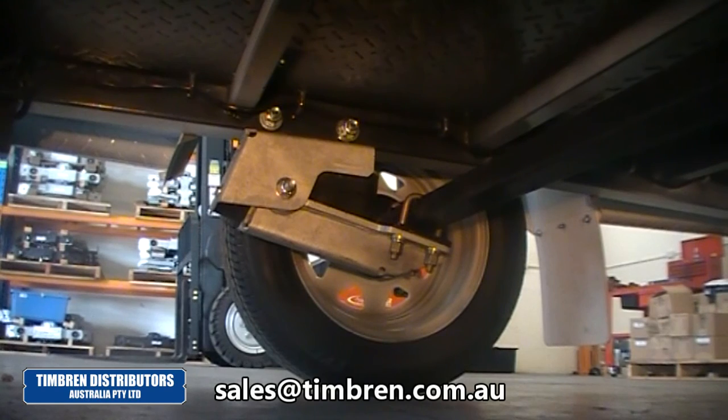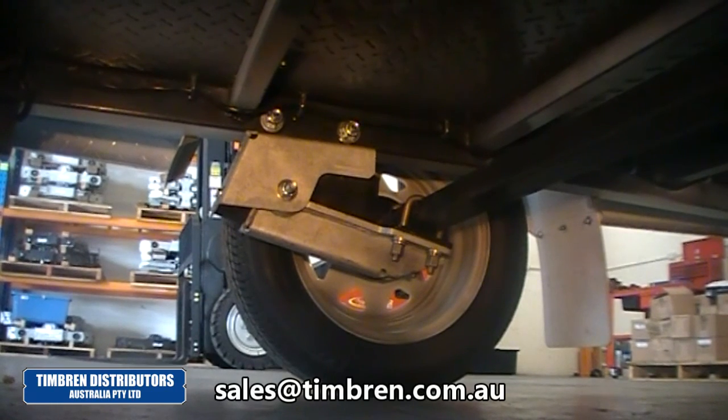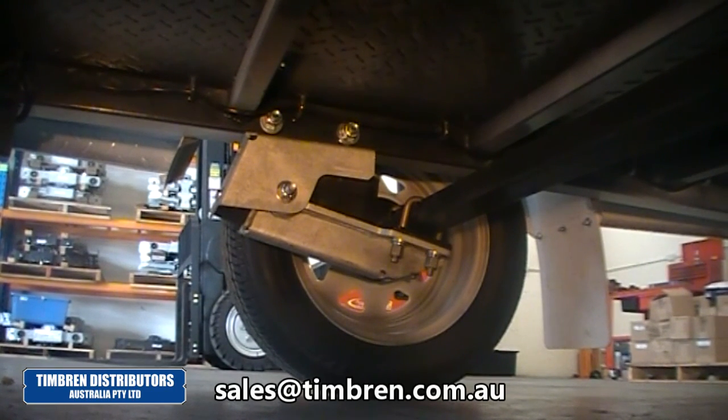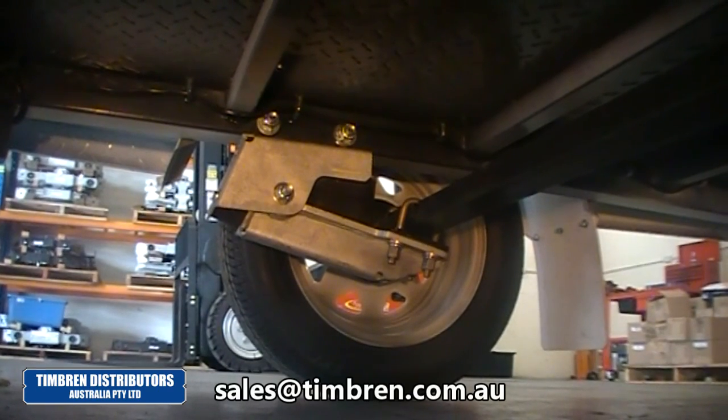Throughout this video we've been looking at a galvanised finished suspension. This suspension is also available in a painted finish. This concludes this video. Keep your eyes open for the next video where we'll put this trailer on the road and test out its capabilities.